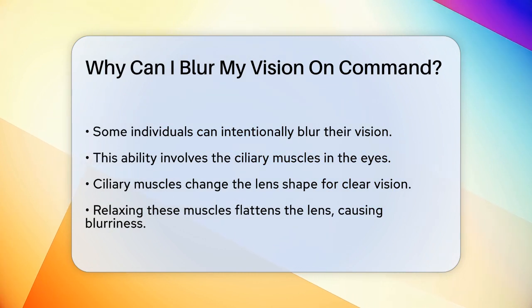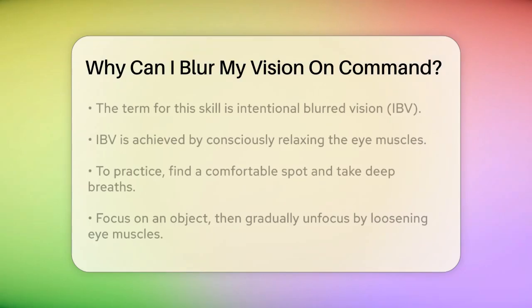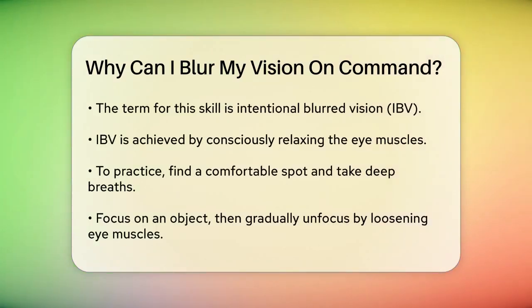The ability to blur your vision on command is often referred to as voluntary or intentional blurred vision, or IBV. This involves intentionally relaxing the ciliary muscles without any external stimuli. It's a bit like a mental and muscle control trick that allows you to manipulate your ocular perception.